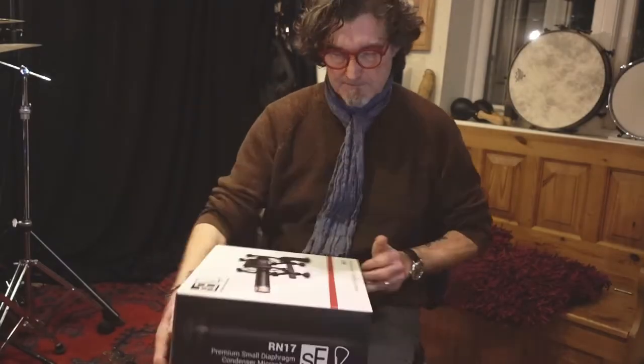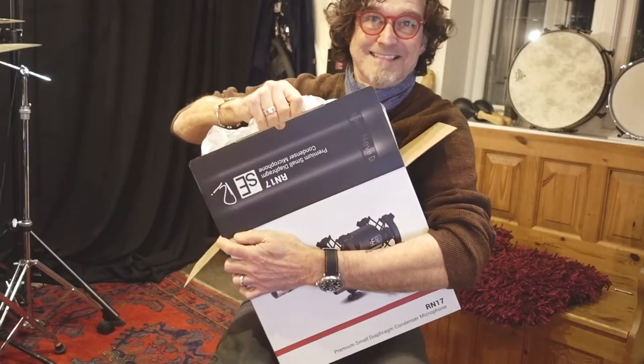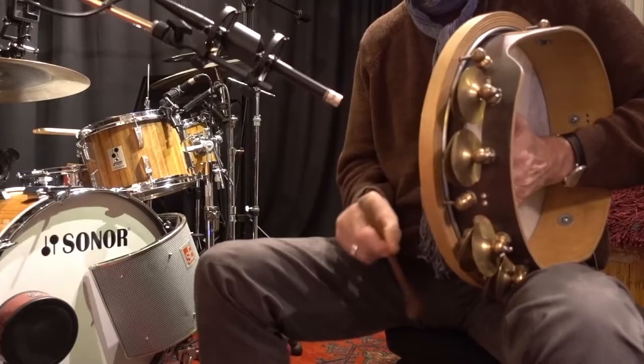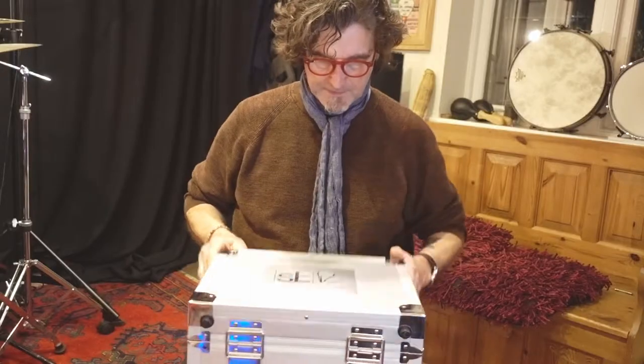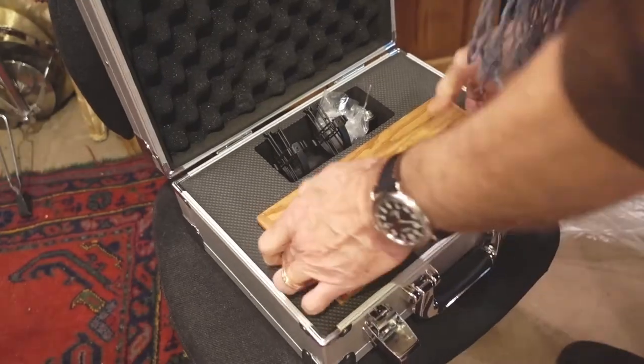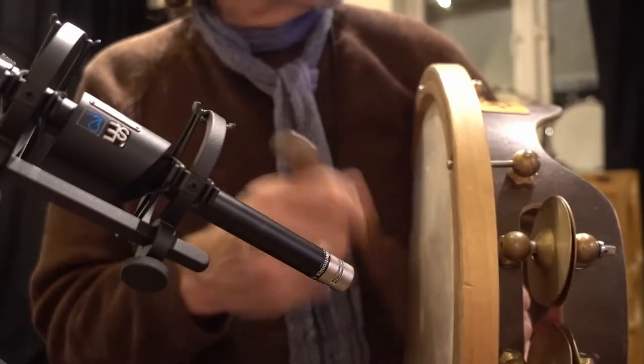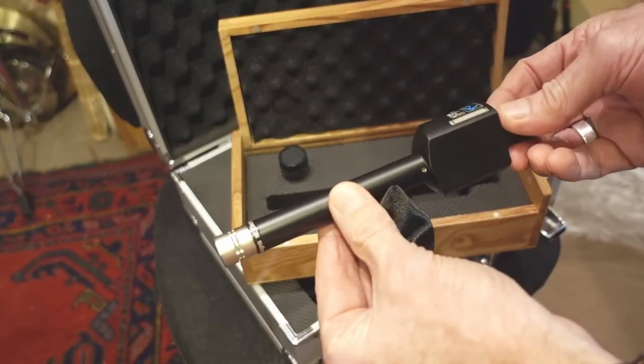Here I am unwrapping the RN17, the Rupert Neve small diaphragm condenser mic, and with it I'm recording my custom-made frame drums made by David Nuttall here in the UK. You're listening without effects, EQ or compression, and I'm also recording my voice on the same microphone.